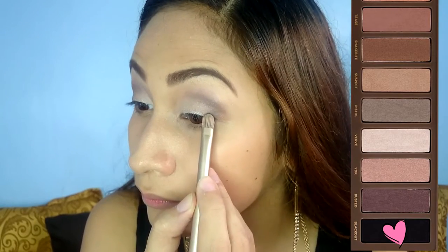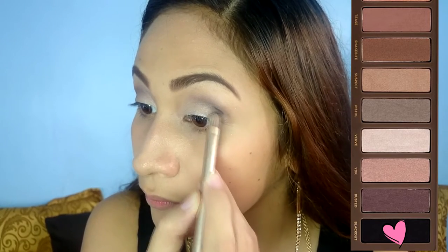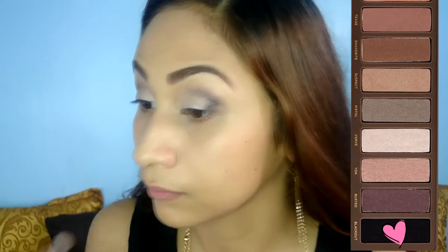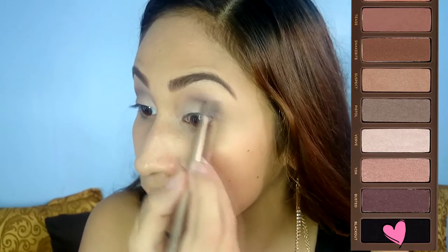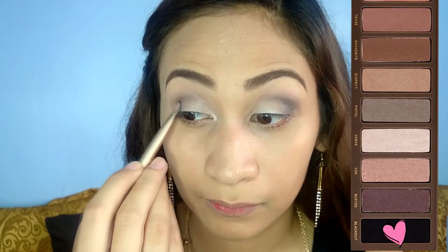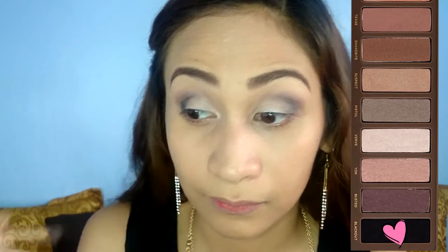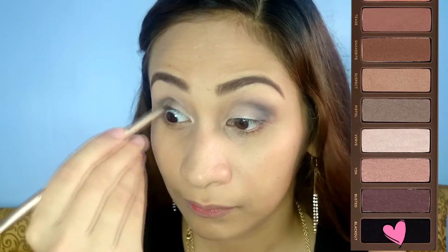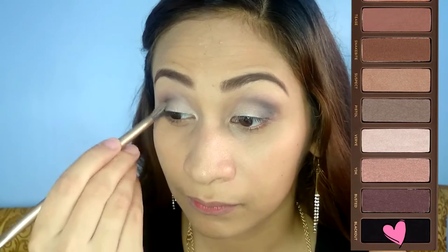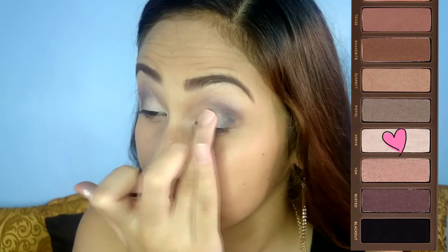Lastly, apply Blackout to the outer V again to add depth. Blend it together to avoid harsh lines. Go back to Verve to add more pigment.